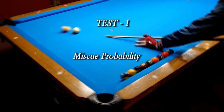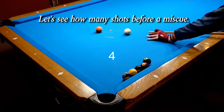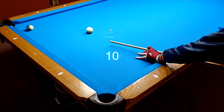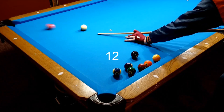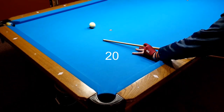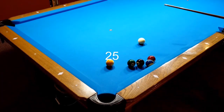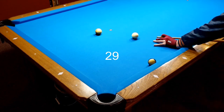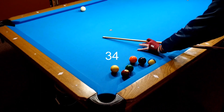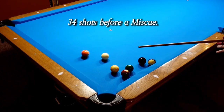Test 1: Miscue probability. Let's see how many shots before a miscue — and remember, no chalk in between. Result: 34 shots before a miscue.